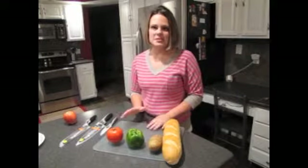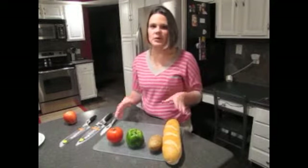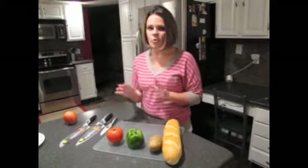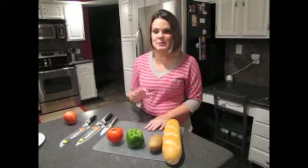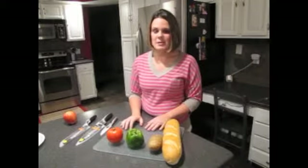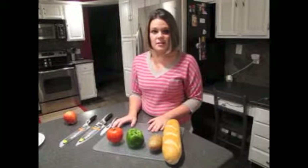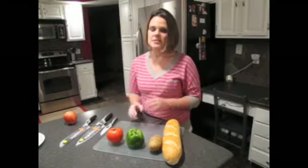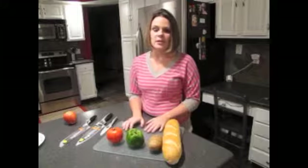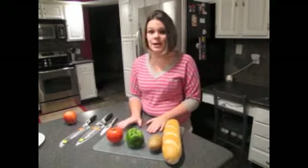As a busy mom, the idea of preparing a full meal with all the prep work hasn't always been the most appealing thought. By the end of the day when supper time comes, I'm usually very busy with the kids. Sometimes my husband isn't home yet, and it's at times difficult to find the time to cut up all the veggies or the meat. So it makes it really easy to turn to not so healthy choices — sometimes frozen food or takeout.